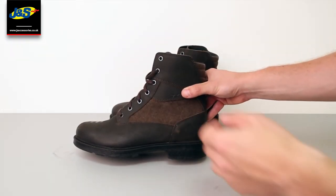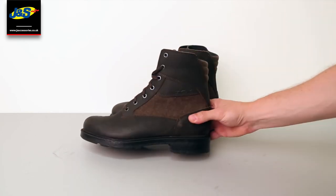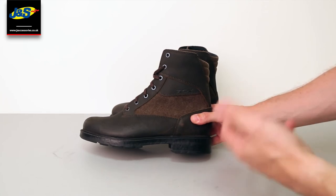Going back to that liner, it's got the full TCX Tea Dry liner inside. It stops your foot sweating, very breathable, fantastic liner. It stops your foot getting wet.